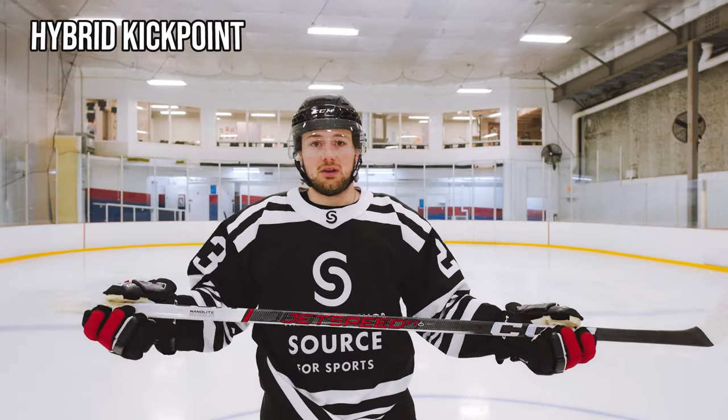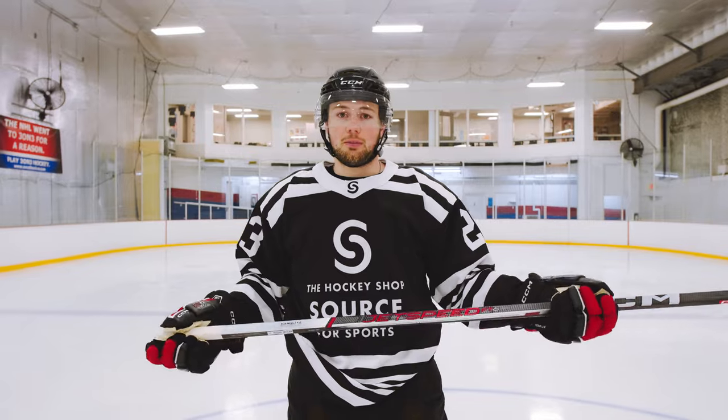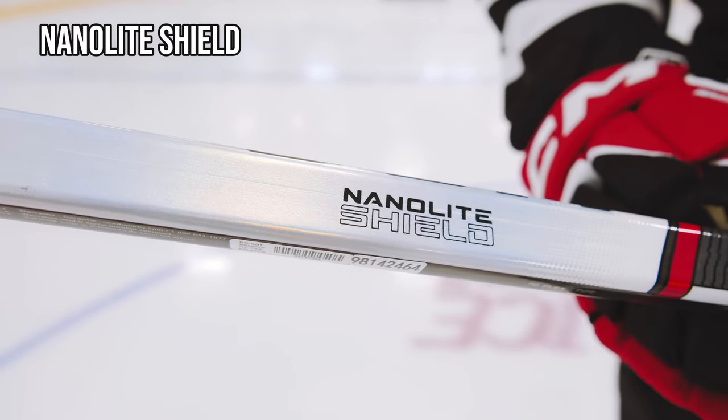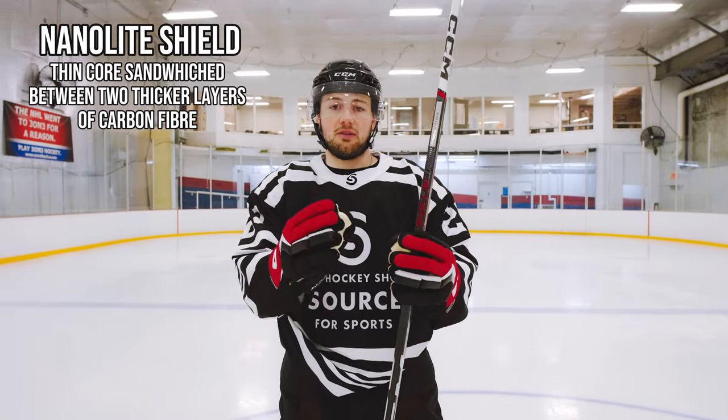This stick has a hybrid kick point which is great for any shot in the offensive zone. Whether you're loading up a big wrister or taking a quick snap shot, it's gonna feel great — it's gonna pop right off your stick. Lots of NHL players like this kind of kick point. The FT6 Pro uses nano light shield technology, which means there are two layers of thin carbon fiber sandwiched between two layers of thicker carbon fiber.